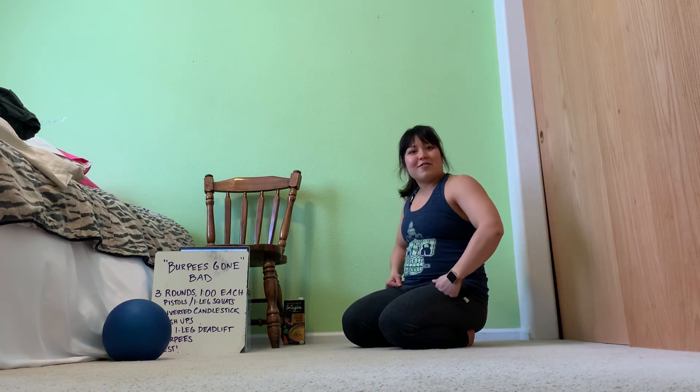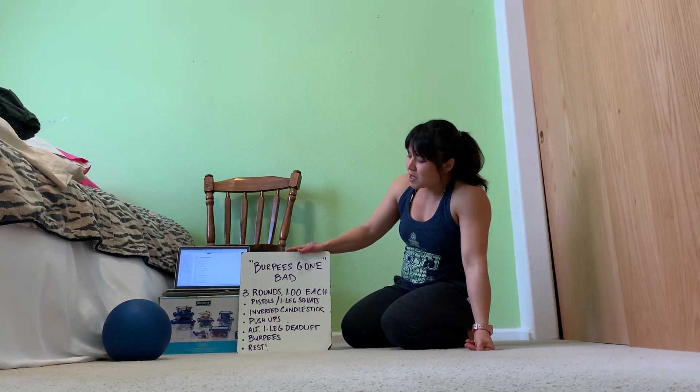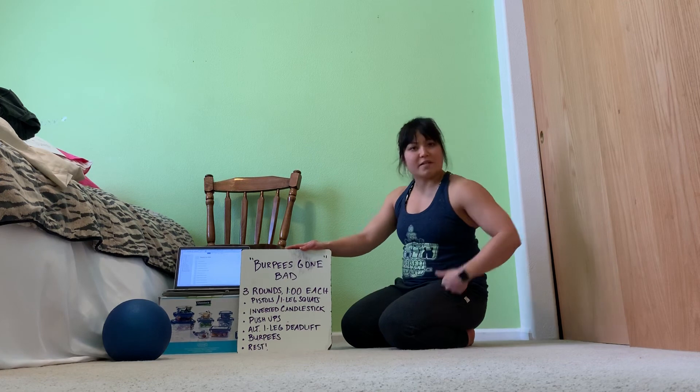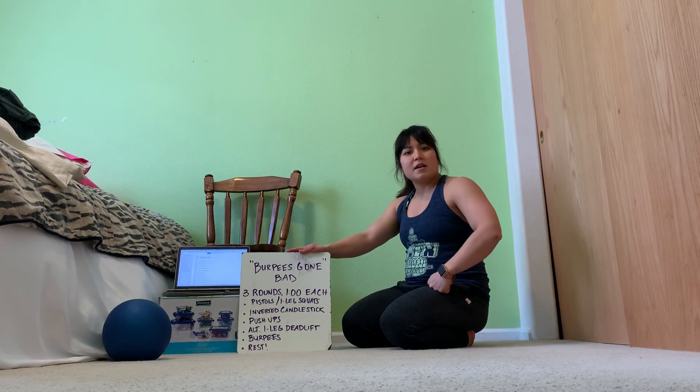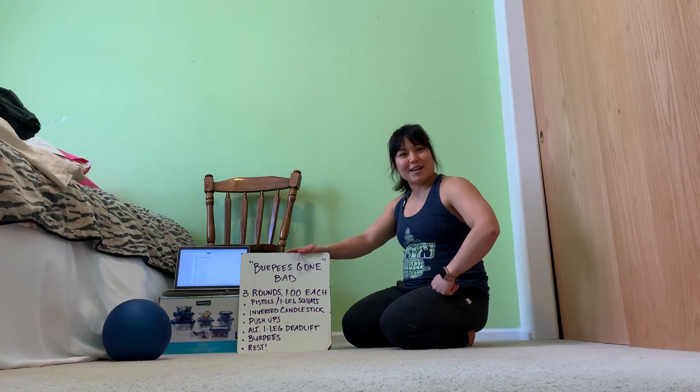So that goes over all the movements. The workout is three rounds of the following five stations, with a minute rest in between — and that's it. I'll see you in the next video, and we're going to start the workout promptly.